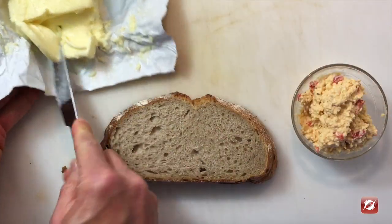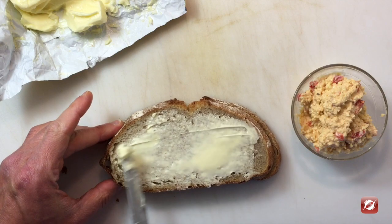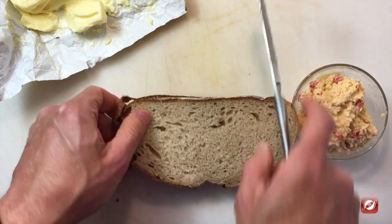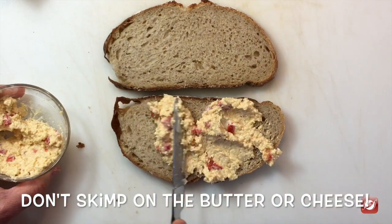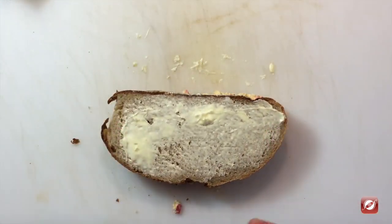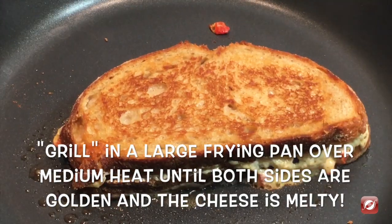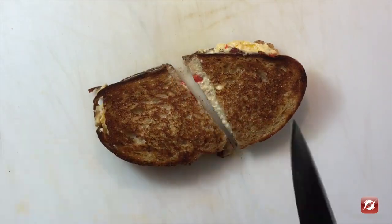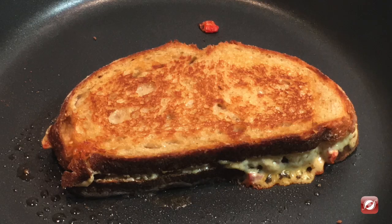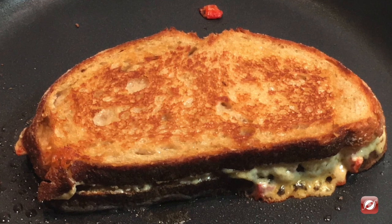What else can you do with pimento cheese? I make grilled cheese — of course. I have some butter and some nice pieces of rye bread. I'm going to spread this side with some butter, flip both pieces over, spread this side, take some of my nice pimento cheese spread, put it right in the middle, put the top on, and we're ready to grill it. Give it a taste — oh my goodness, the cheese is melty, those flavors come out, it's creamy and delicious.